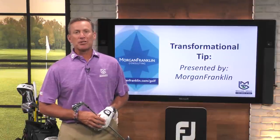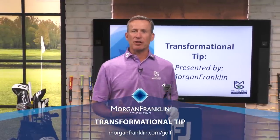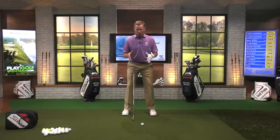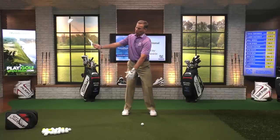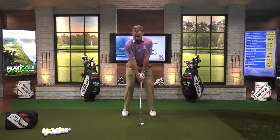Time for a transformational tip presented by Morgan Franklin. So many times we hear 'you've got to keep your head still — you don't want to move your head at all; moving your head is going to create a bad thing in your golf swing.' And yet if you go through history, you're going to see the best players in the world move their head. We lose power and speed when we don't have a full motion — the body doesn't rotate, we get an abbreviated follow-through, and we lose a lot of distance.